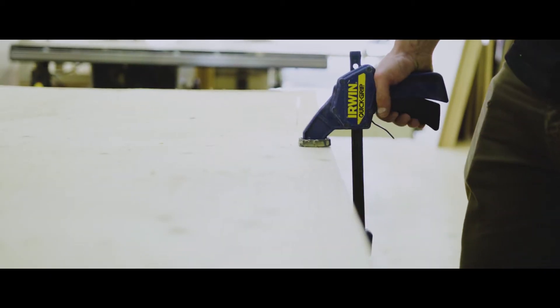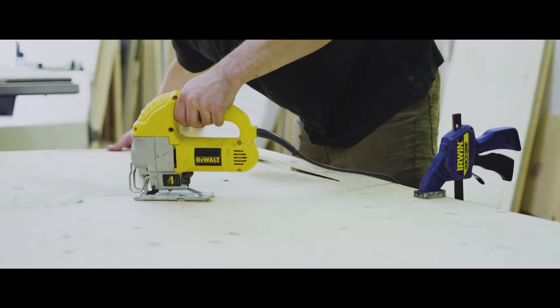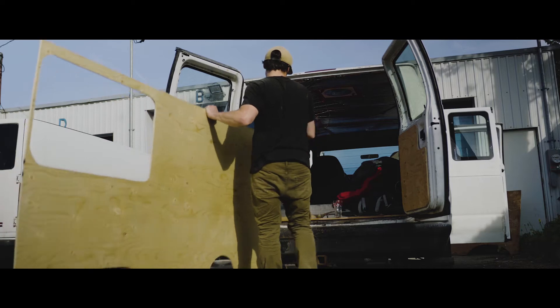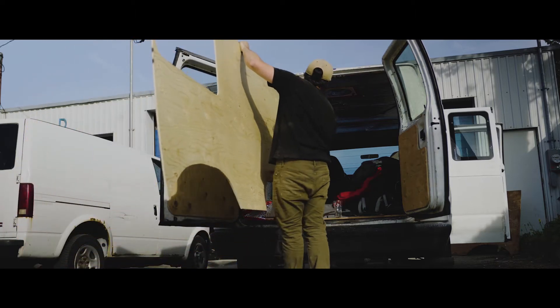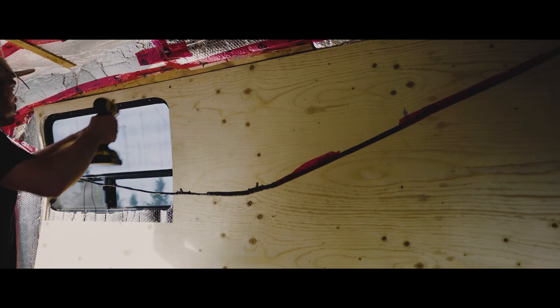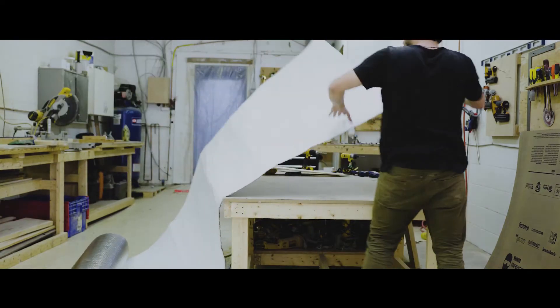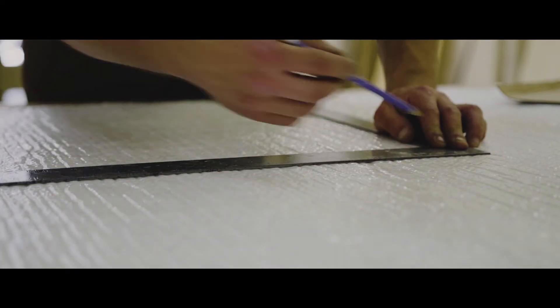For the other side I needed to make a template too, transferring it to the wood and cutting everything out. This side was way easier though. Since it got really warm during the day in the car, I needed to make some window covers — I used some of the bubble wrap insulation I had left.